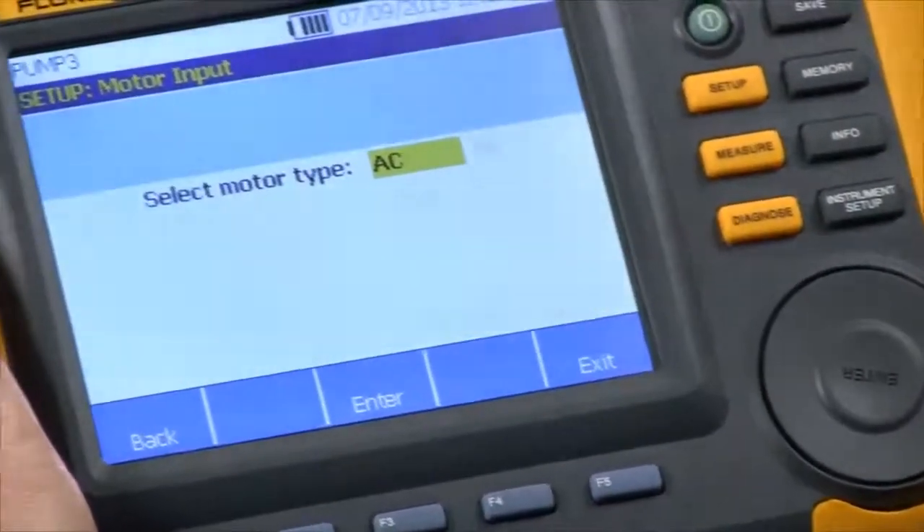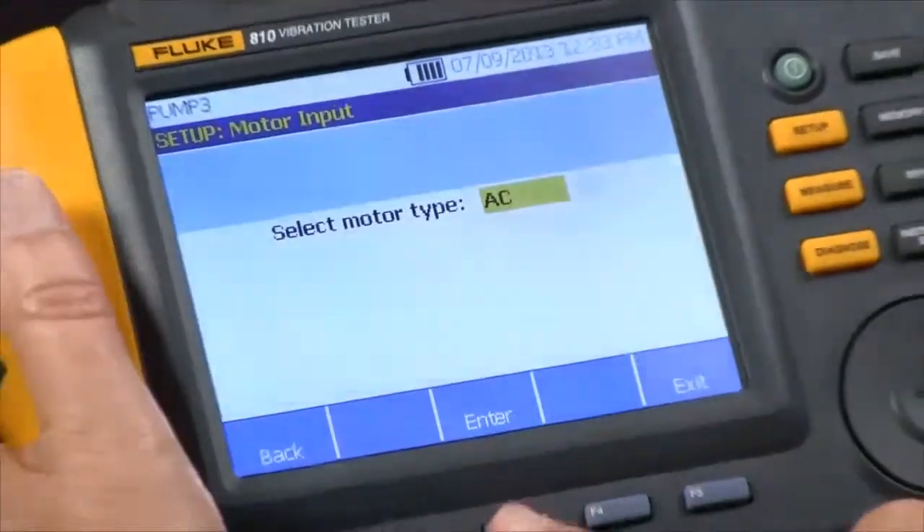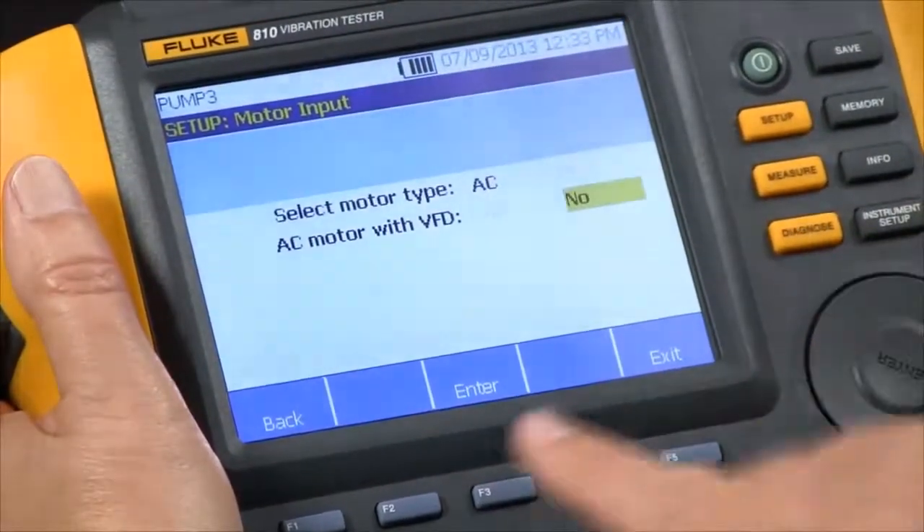The first question it wants to know to characterize our drivetrain is: what type of motor — AC or DC? So we have an AC motor. We do not have a VFD, so we're going to say no.